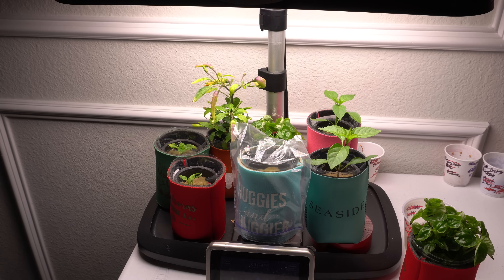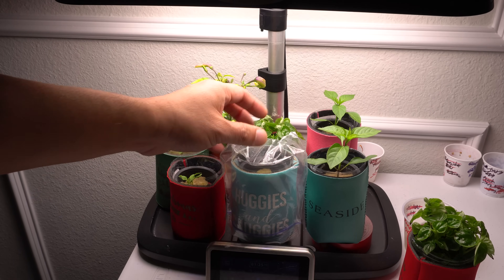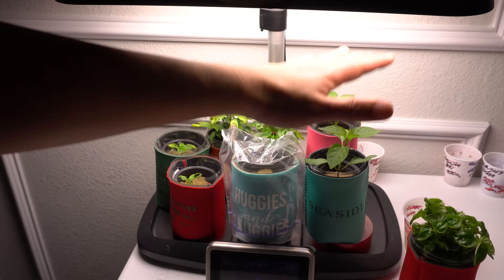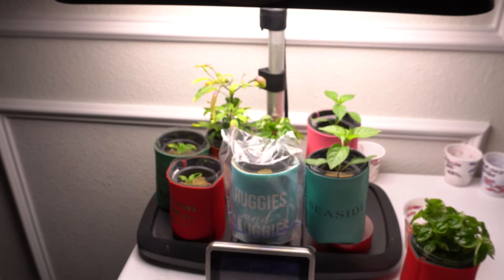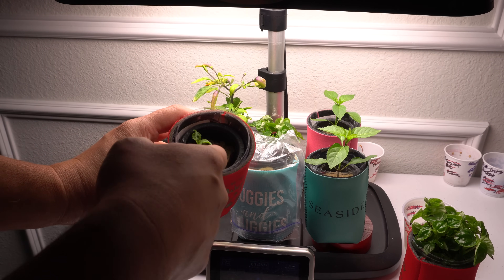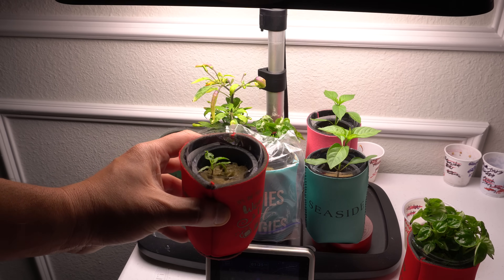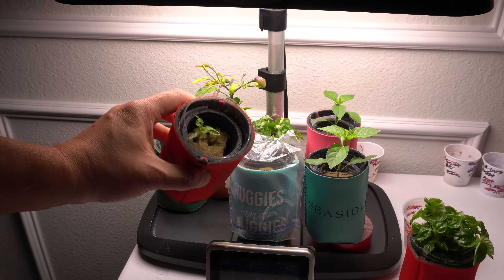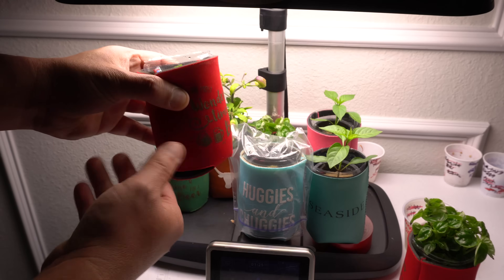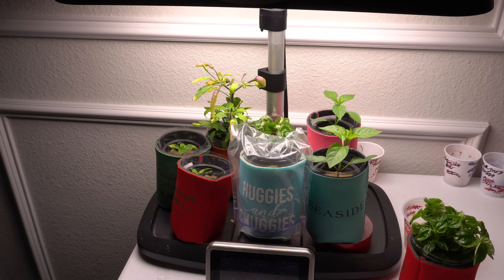To summarize: to mix your nutrients, use five milliliters of DynaGro per gallon of water, bring pH to 5.9 using pH down. The plastic bag over the seeds keeps moisture from escaping. Give plants plenty of light, and the height of your light is very important. If you have algae on top of the rock wool, you can add hydroton clay pebbles around the cube to block light, and the koozie cover will also help.